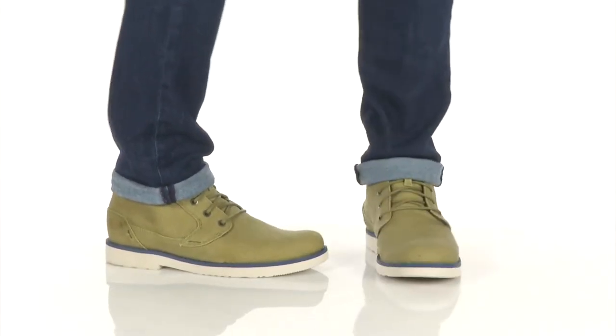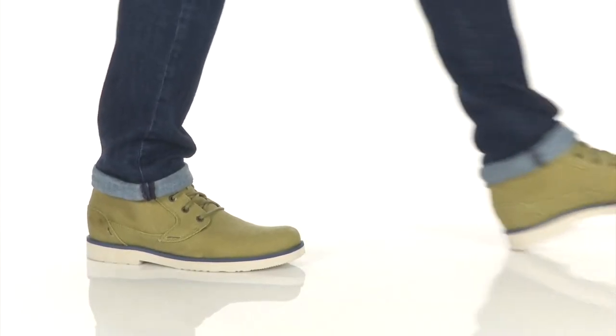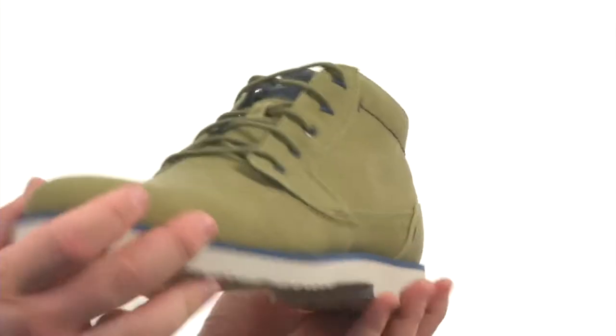Hey there viewers, my name is Brett and this handsome chukka is the Durban waxed canvas. It's from Teva. Quite the terrific boot here.